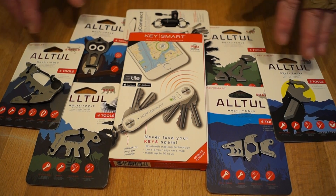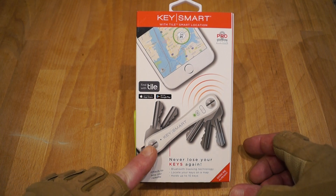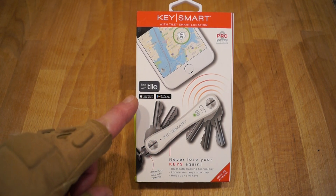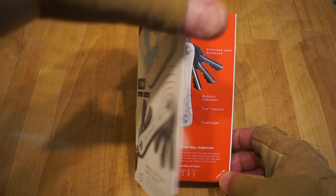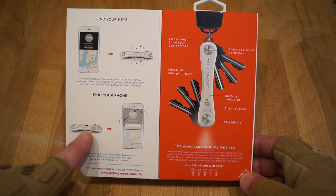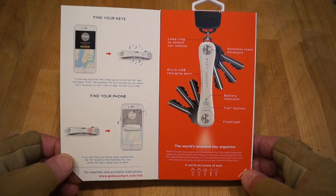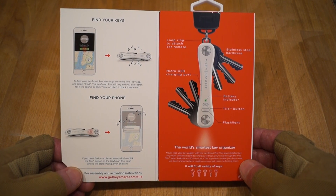So for a start they've sent me one of their core products — the KeySmart key organizer. You can keep all your keys in one place and it's also trackable. You can get a little app from either the Apple App Store or Google Play and track your keys anywhere on a map. You can also locate where your keys are, it'll play a tune, and you can use the key organizer to find your phone as well. Each device can find each other, which is quite clever. It's got buttons on it and a micro USB charging port.